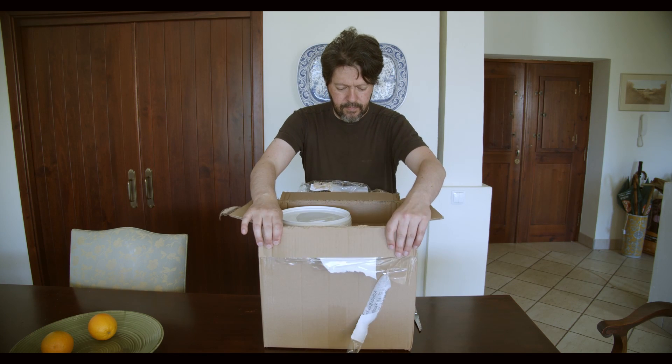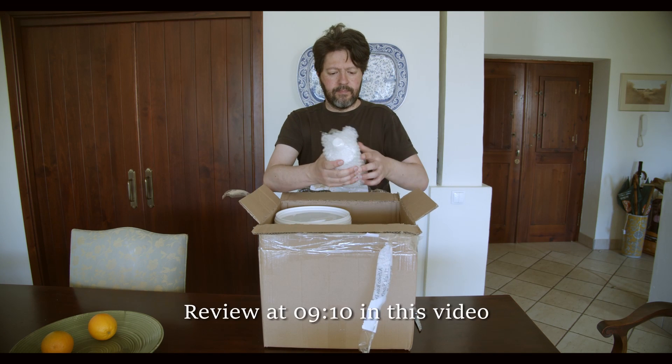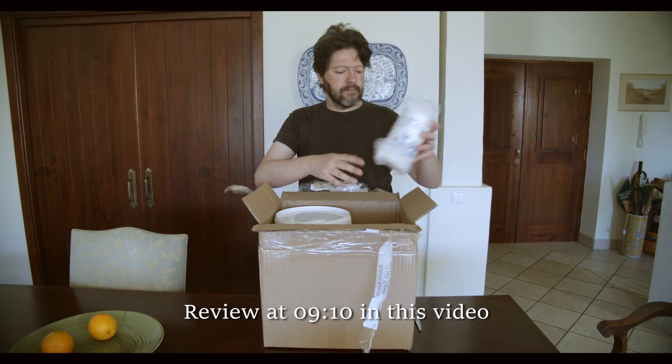In this video, I will unbox, install, configure and make a preliminary review of the Zepta Auto Balance.